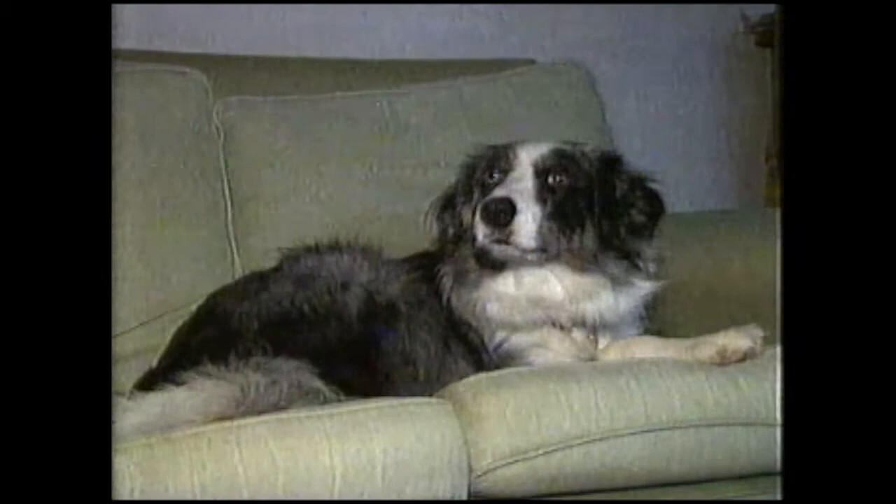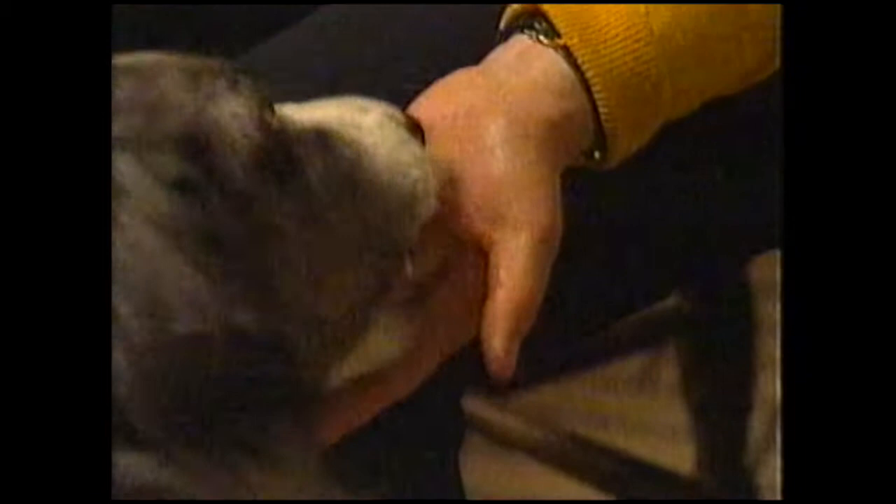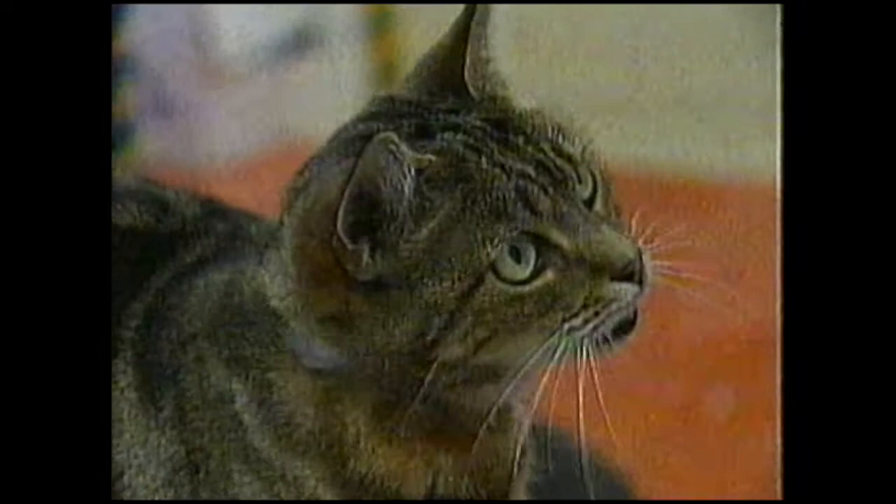Many animals have a better sense of smell than humans. Now then lass, I've got a biscuit here - now where do you think this is going to go? Where do you think it's gone? You tell me which hand you think this biscuit has gone into. And for some animals, smell can actually affect the amount they eat.